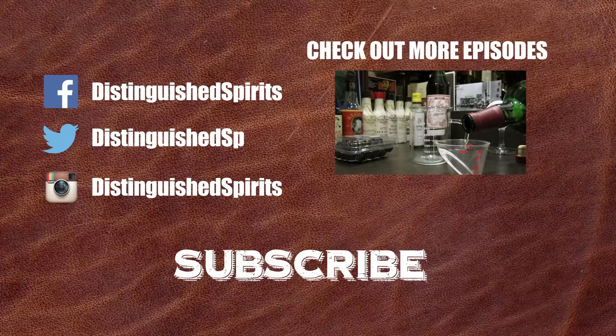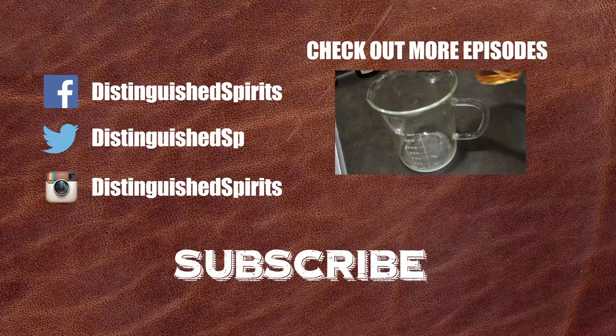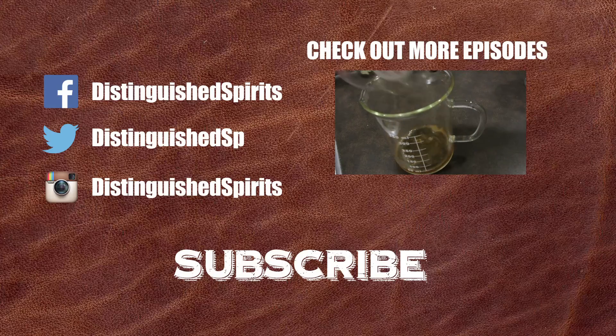Click here for more videos. Be sure to subscribe, and of course check us out on Facebook, Twitter, and Instagram. Bye!